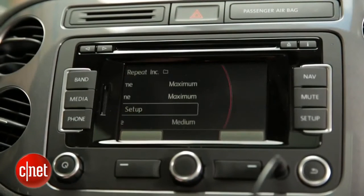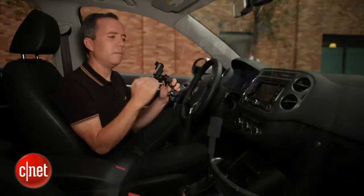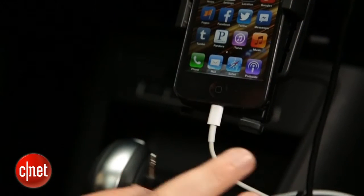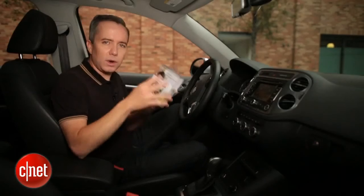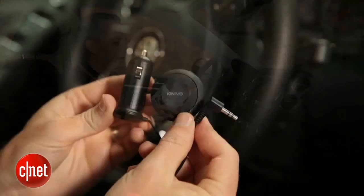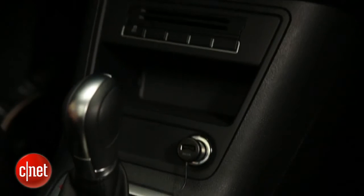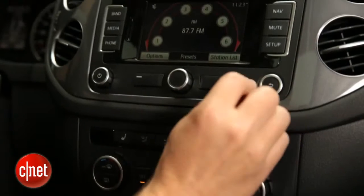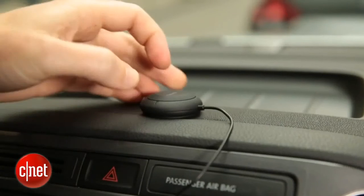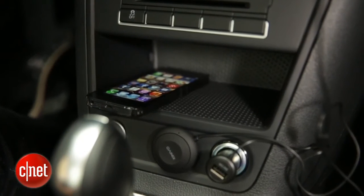If your stereo supports Bluetooth, you can still invest in a cradle just to have your phone positioned towards you, but you can cut that aux cable connection by going over Bluetooth. If you don't have a Bluetooth connection in your stereo and you don't want to deal with the clutter of the cradle, you can go with a Bluetooth adapter kit. These things plug right into your aux input and still give you all the benefits of Bluetooth — you can take calls with a built-in microphone, listen to music — without dealing with all that clutter.